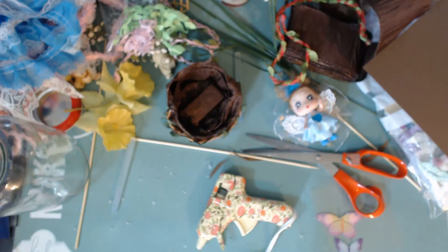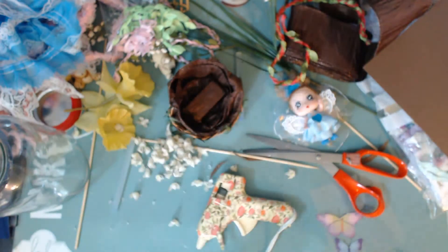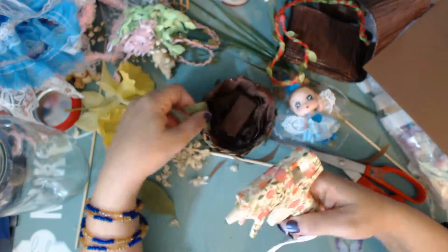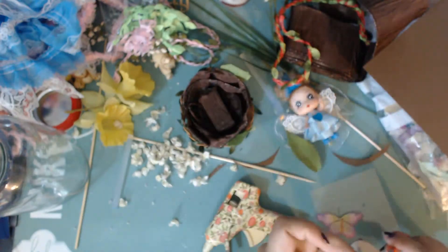Since the mason jars are not that wide, it would have really looked a lot better with a wider jar — maybe double that size would have allowed me to do so much more. But the space was limited, so I worked with what I had.